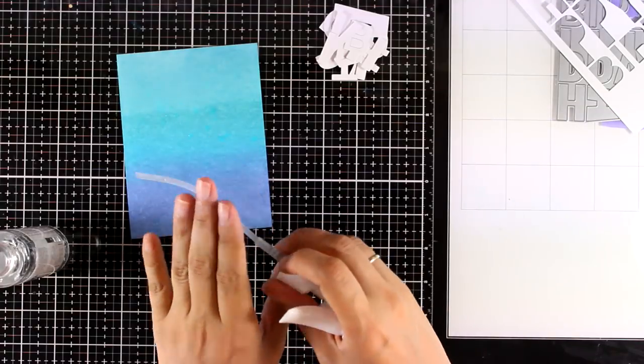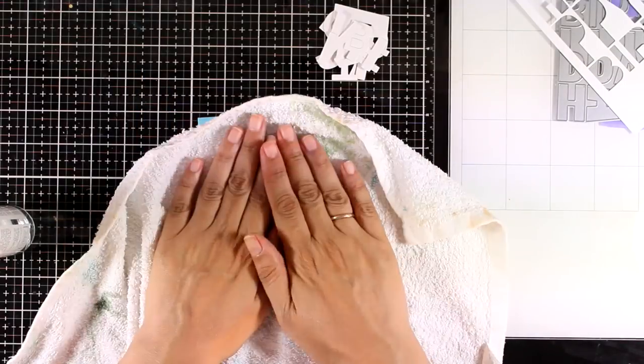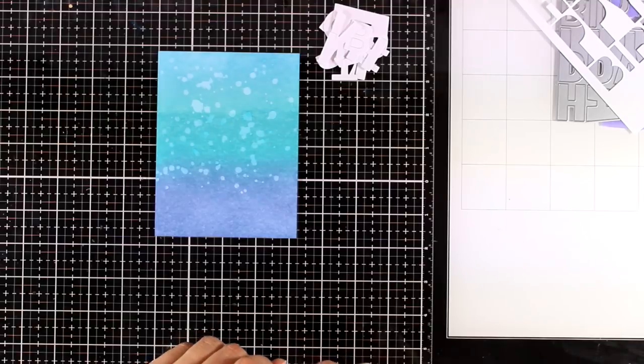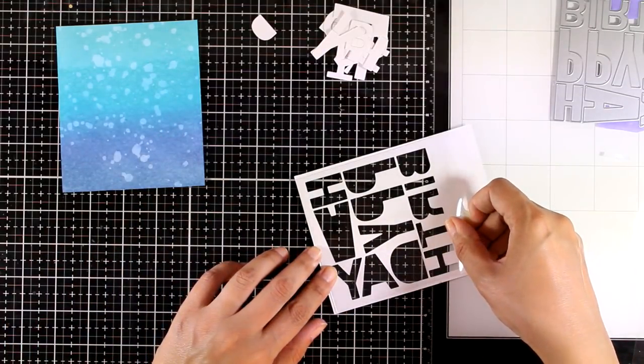It doesn't have to be super blended since it's not going to show much — this is going to be just the background for my shaker card. I'm going to use some water all over it and then use a clean towel and blot all the water, and you can see how this lifts some of the color and gives that beautiful effect. By the way, I'm working on Bristol paper. Now it's time to create my circular window.